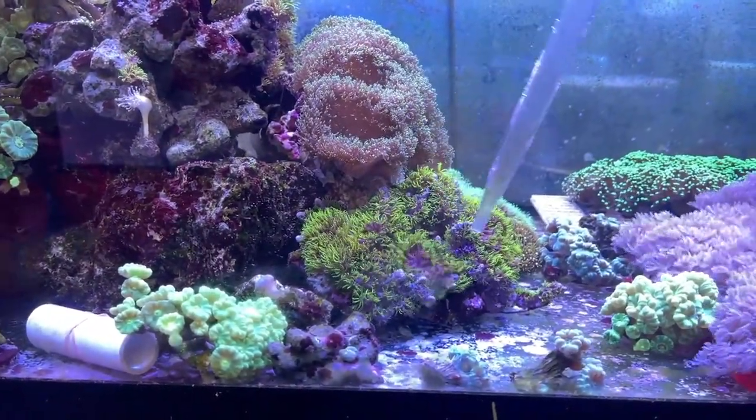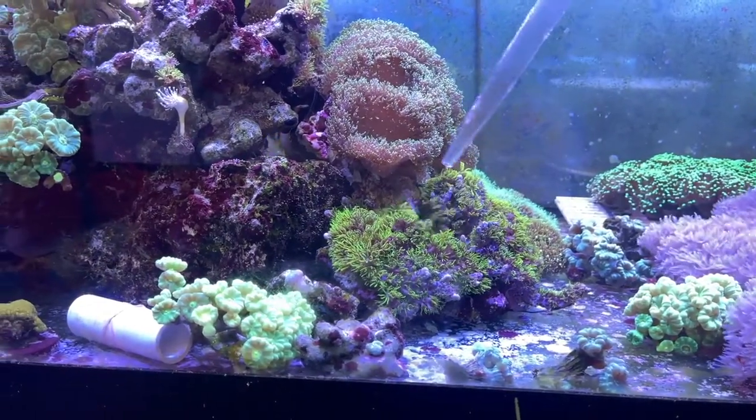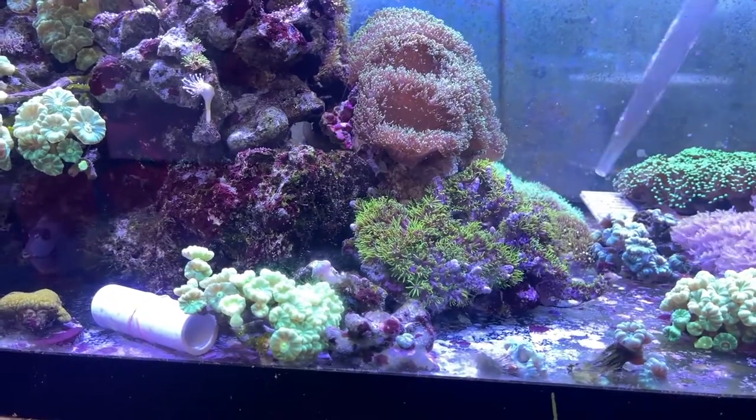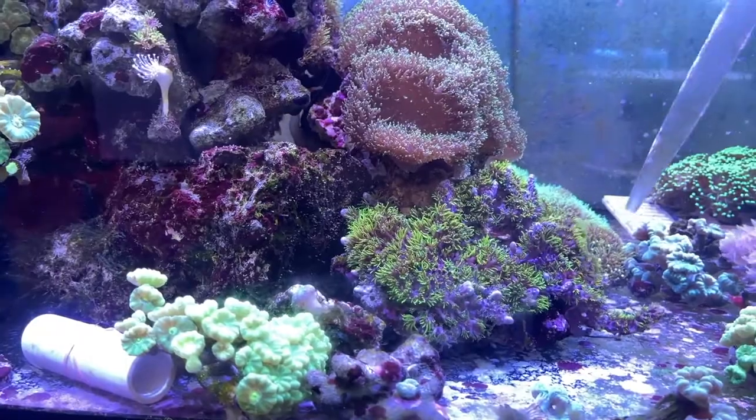To frag a culture of green star polyp, it first needs to be closed. This will prevent unnecessary damage to the polyp. Our advanced coral closing technology and patent-pending technique can be seen here.